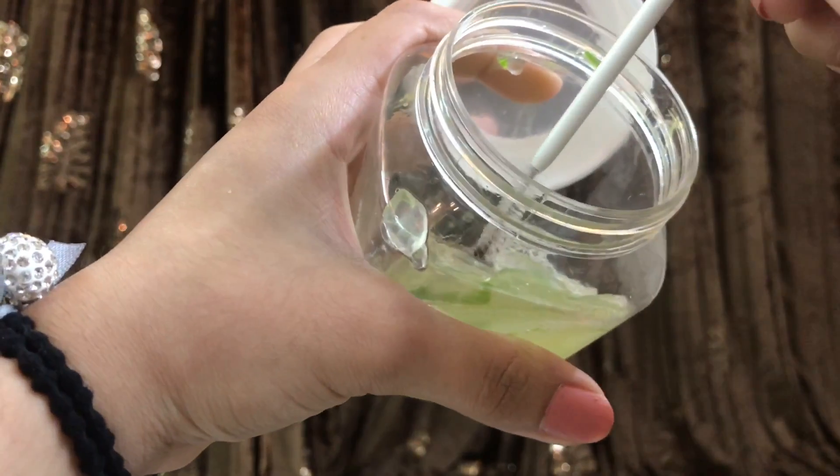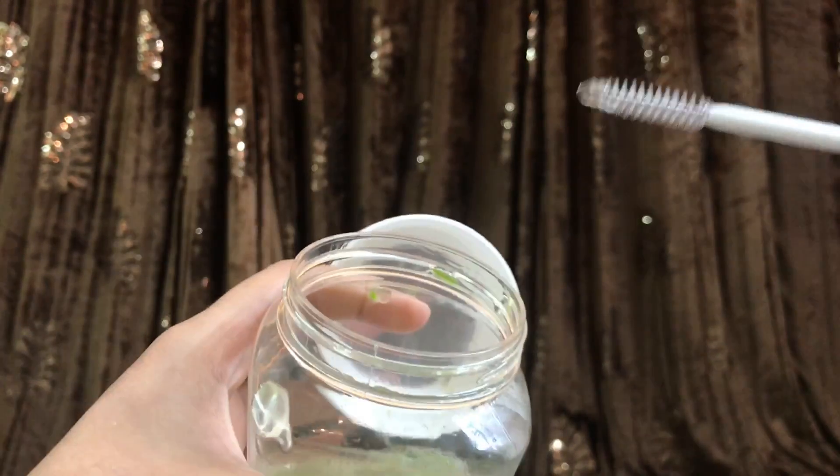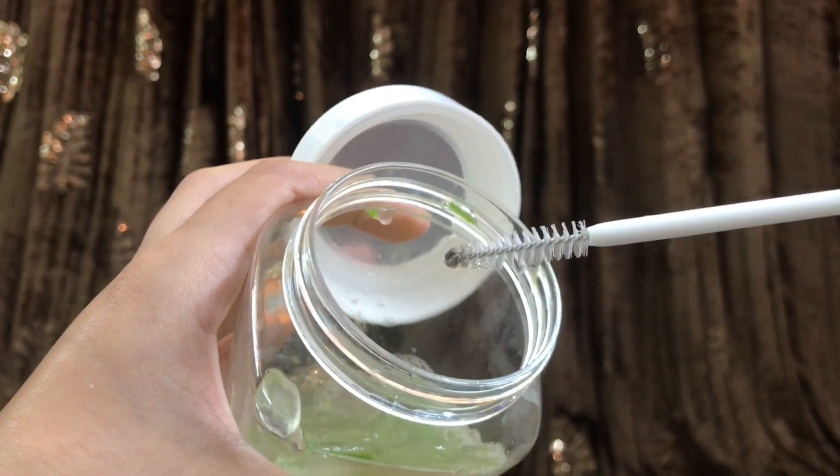Moving on to the next hack — this one is hard to believe but it actually works. You can use aloe vera gel as your eyebrow setting gel. Just dip your eyebrow brush into the aloe vera gel and apply it onto your eyebrows. It works so amazingly and gives you the best results on your eyebrows.